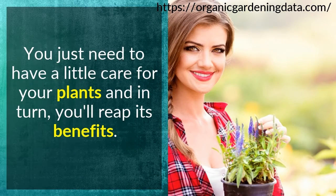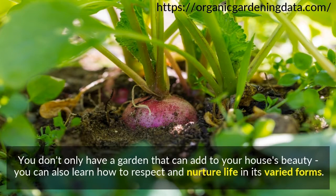You just need to have a little care for your plants and in turn, you'll reap its benefits. You don't only have a garden that can add to your house's beauty, you can also learn how to respect and nurture life in its varied forms. Don't forget to like our video.